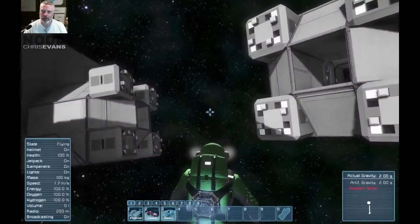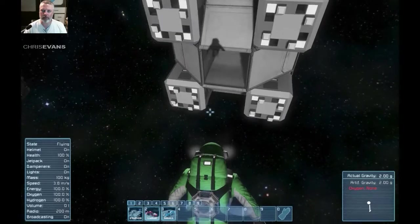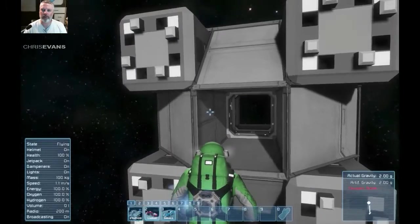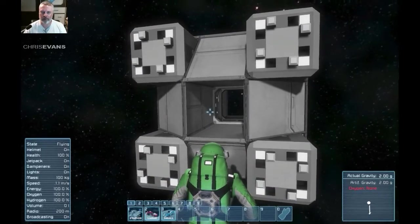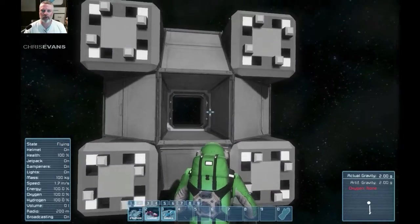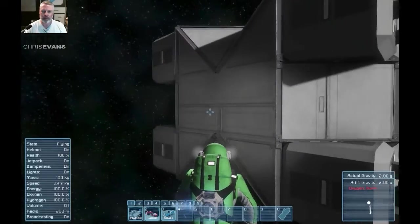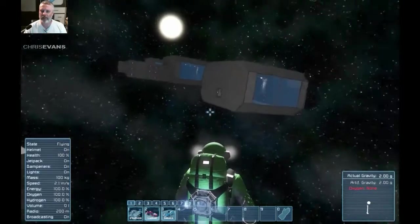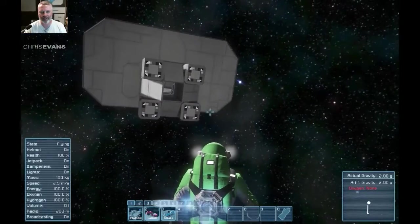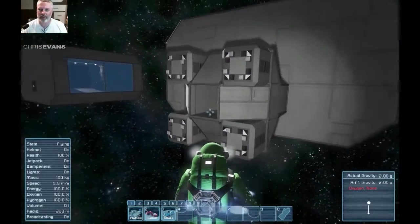So that is how you make merge blocks airtight — apparently you do this sort of configuration. Possibly there are other configurations, but that definitely works. You can probably make this wider or taller too. That's absolutely brilliant — thank you very much for that suggestion. I'm going to give that a try on my space station — I should be able to set it up no problem.